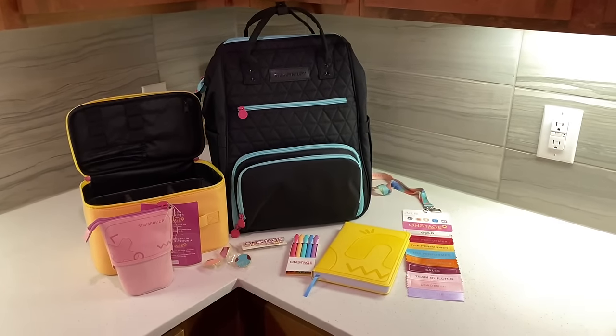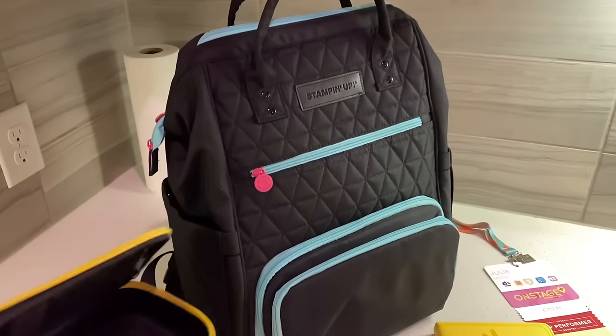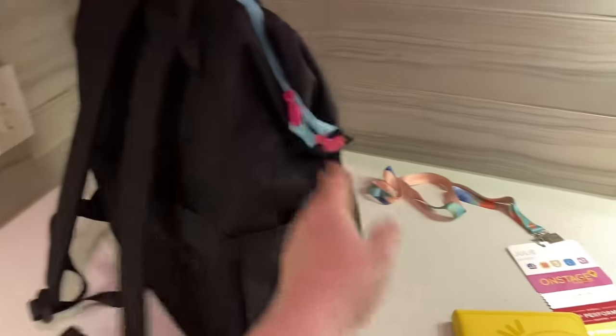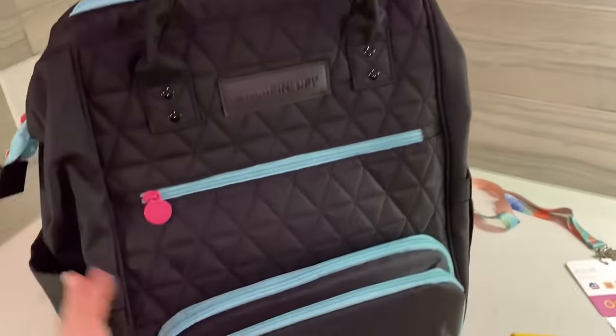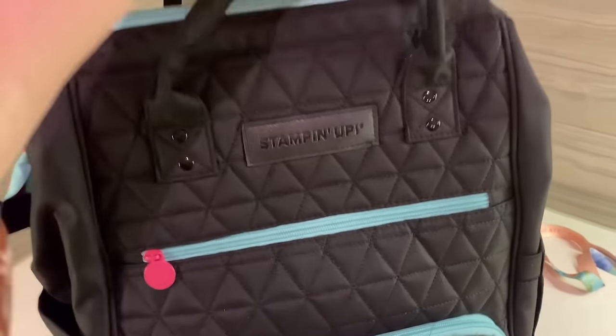Here's all the awesome things we got when we checked in. This bag has to be one of my very favorites that we've ever gotten from Stampin' Up. It is a backpack, but also has a top handle and so many different pockets and awesome things. Let me open it up and show you.